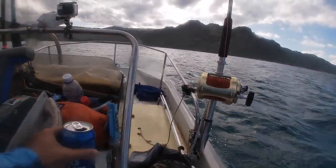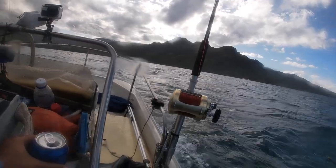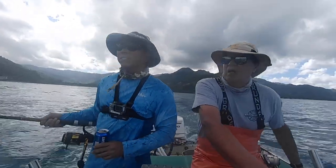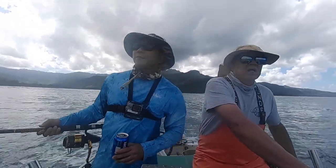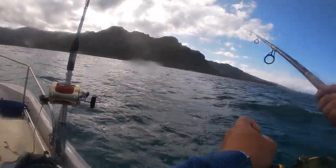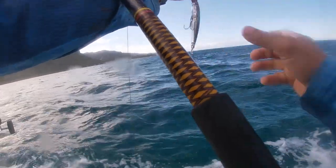Welcome back to another episode of On Fire Fishing. I'm your host Joe, and if this is your first time to the show, this is a fish and dive show that does a bunch of catch and cooks. On this episode I'm going with Captain Ron Johnson. I'll show you how we troll for papio and also show you a couple surprise catches we got. All right, let's go holo holo.